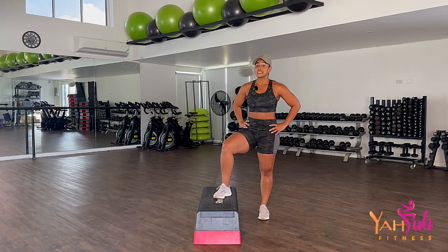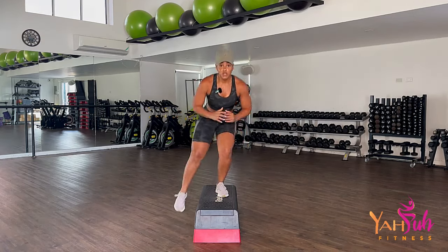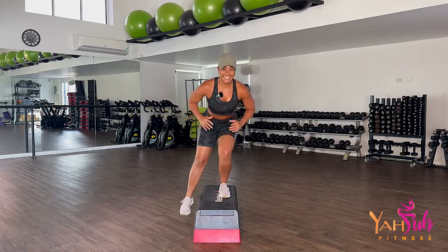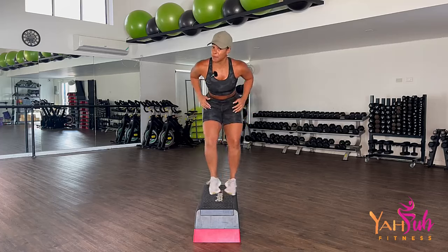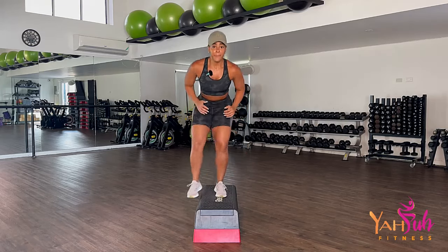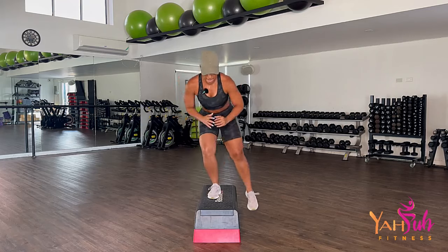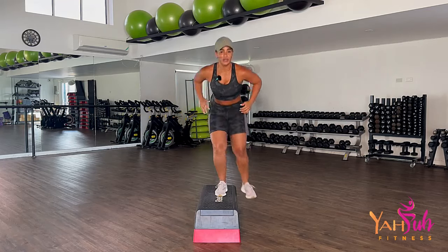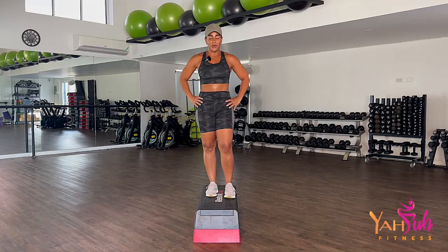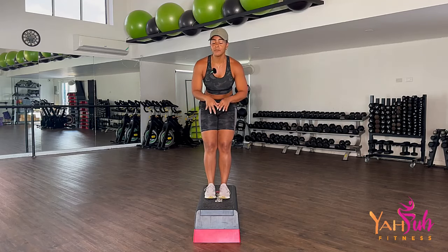Psych up yourself. Drive your butt back and go: one, two, quietly, three — ball-heel — four, five, six, seven — drive your butt back — eight — belly button to spine — nine, ten. Ten more: nine, eight, seven, six, five, four, three, two — here comes that burn — one. Controlling your breathing. Either jump down both feet, step down — do what feels good for you.